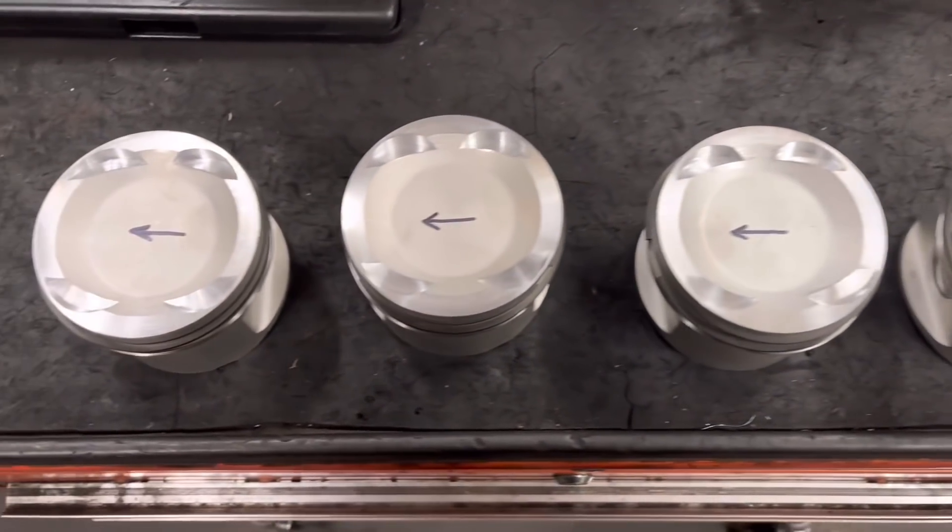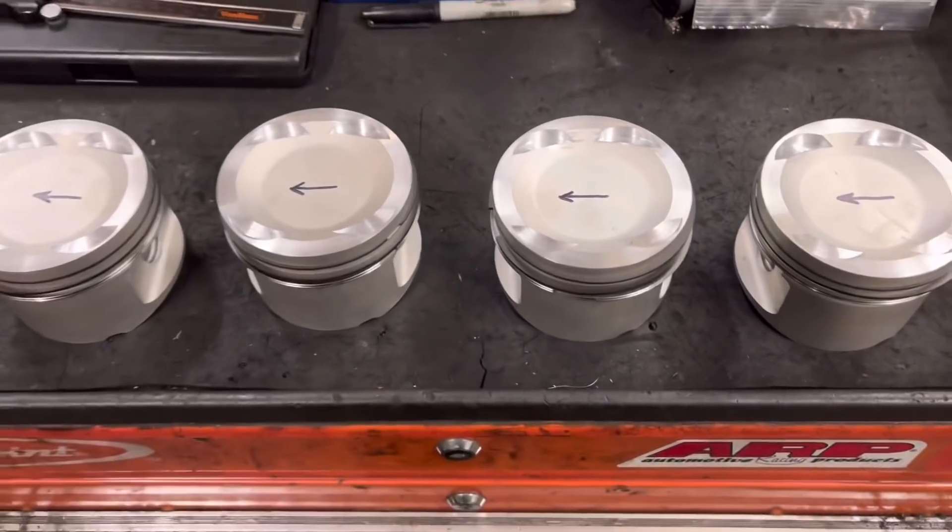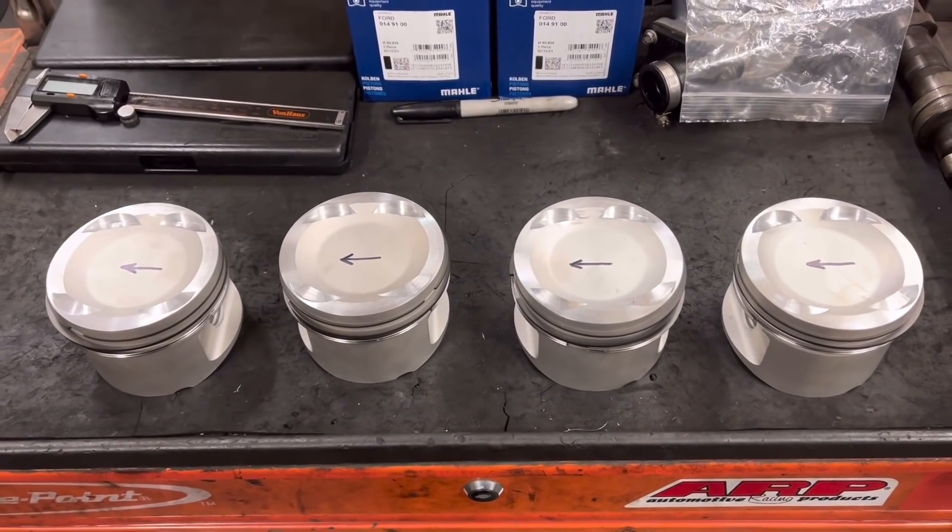There we go, all complete - machined the tops, done all the valve pockets, and they're ready to be boxed up for our friend Dave.